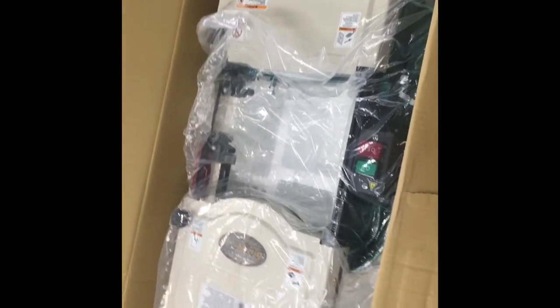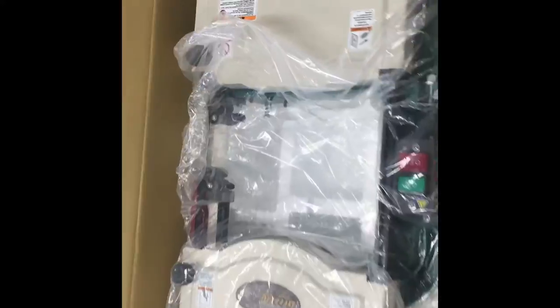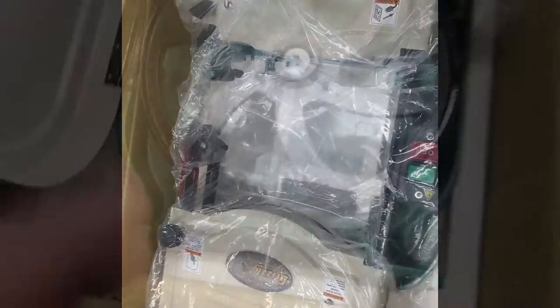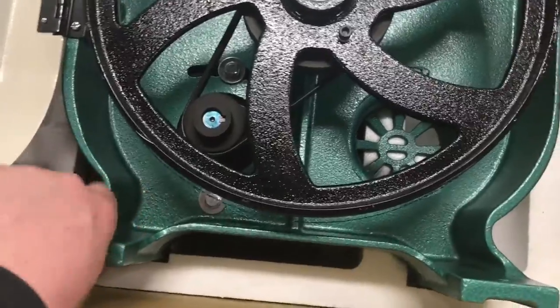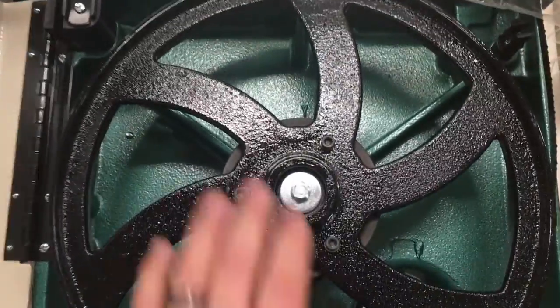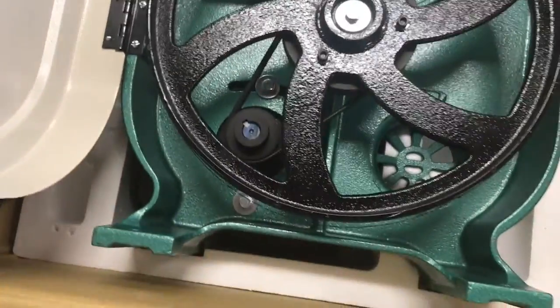I'm gonna have to rig this up to my roof hoist and pull it out of the box because I'm not strong enough to pick this up by myself. It does seem like it's pretty well constructed — this whole frame is made of cast iron, the wheels are also cast iron. I need to find the instructions.